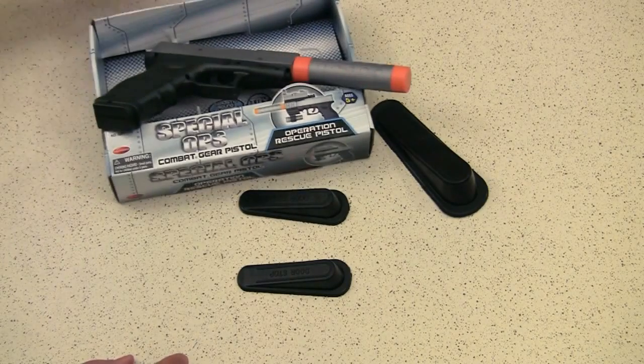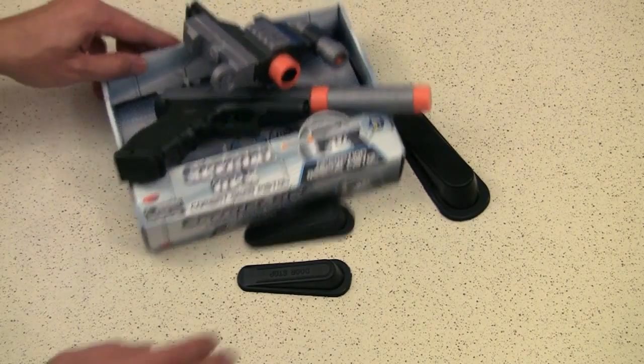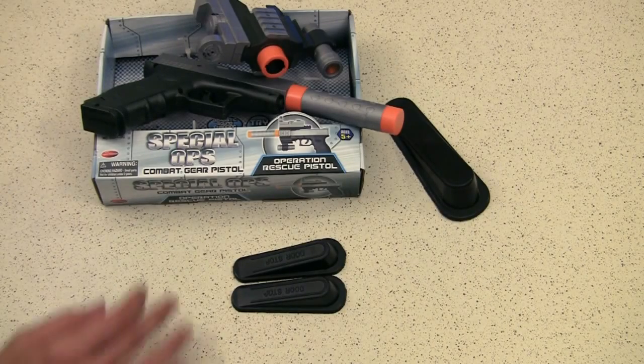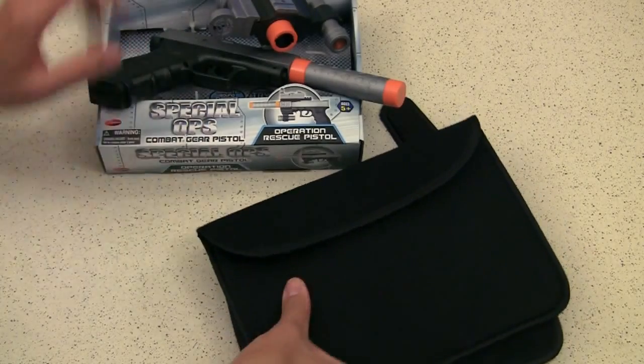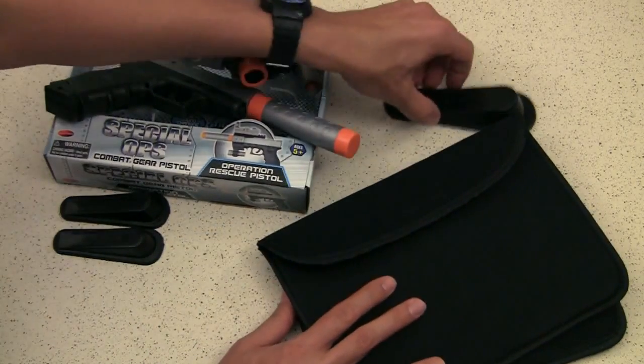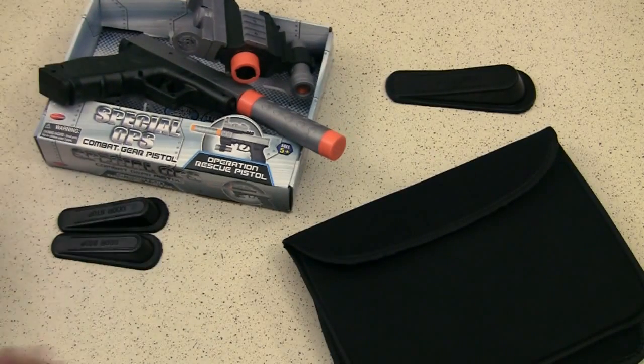That's it — all this stuff for a dollar or just a little more. Check it out at Dollar Tree, Dollar General, Walmart — you can find similar things. Have fun!